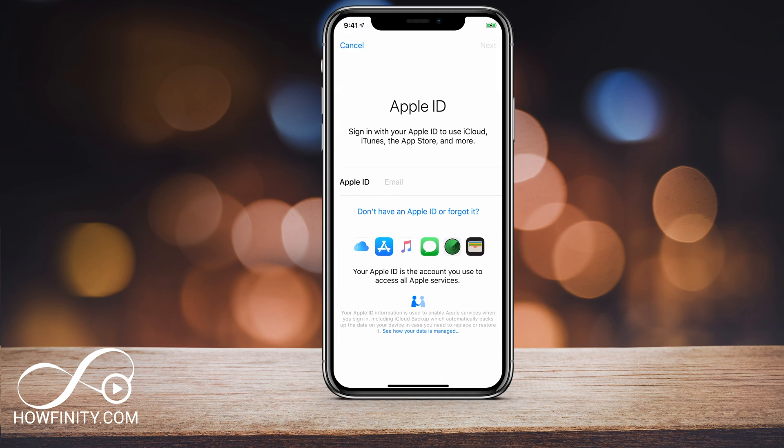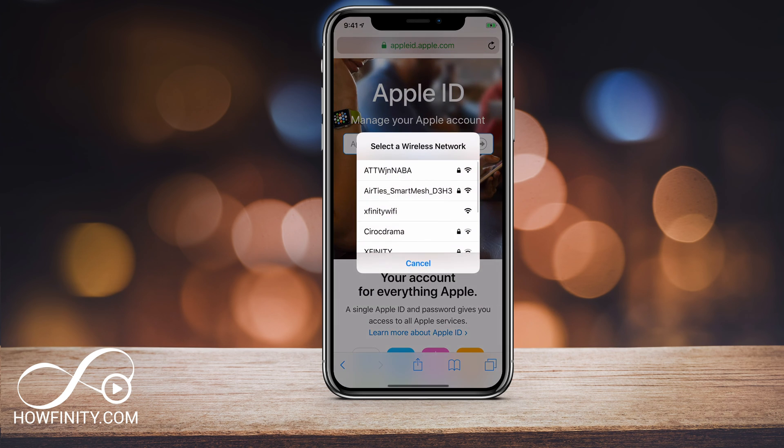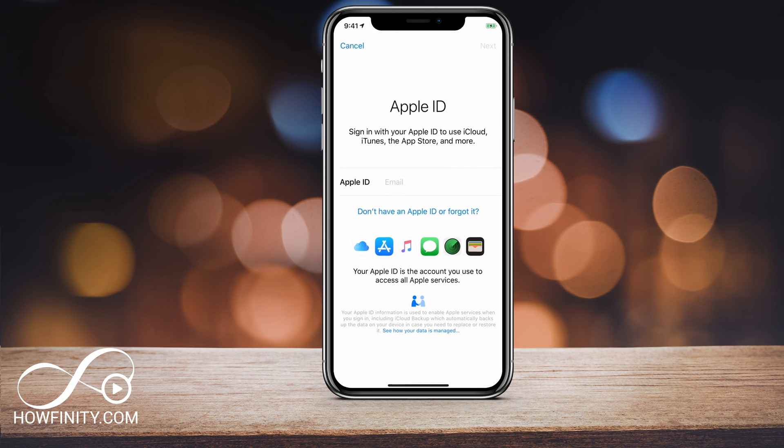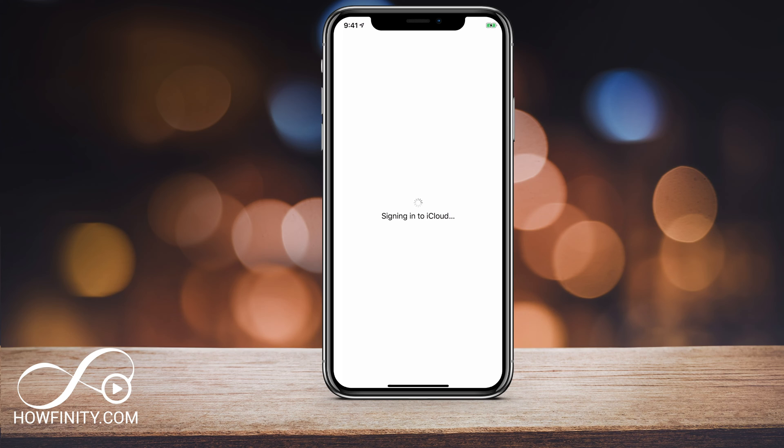Now tap that area again and it will bring you to the Apple ID sign-in page where you have to sign in with the new Apple ID. Like I showed you at the beginning on appleid.apple.com, you could create a new account there if you wanted. Then you could use that account to sign in here, or if you're giving this to someone else, they could simply use their own Apple ID. Type in the Apple ID and the password and press Next, and it's going to sign in to the new Apple ID.